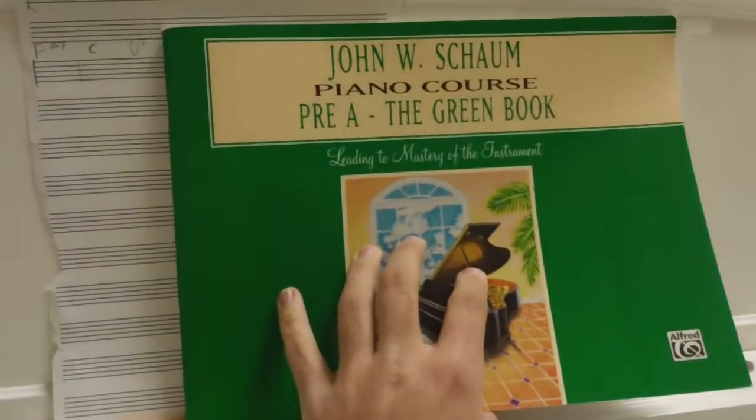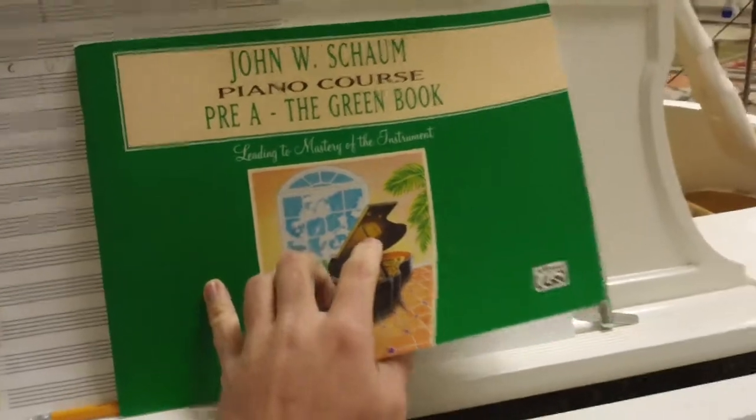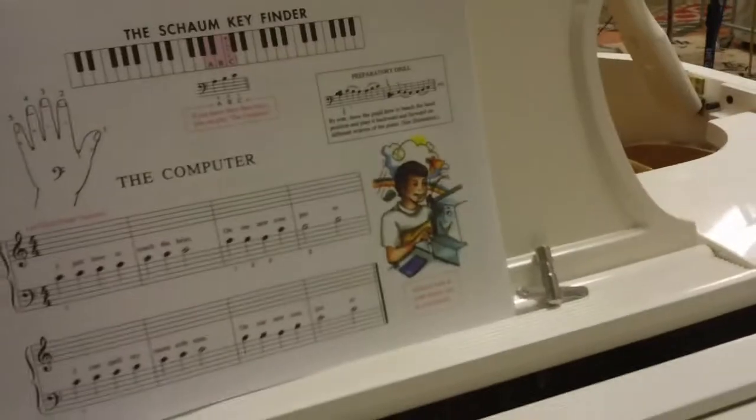This is the John Schaum Pre-A, The Green Book. We're looking at pages 12 and 13 today, The Speedboat and the Computer. Let's begin.